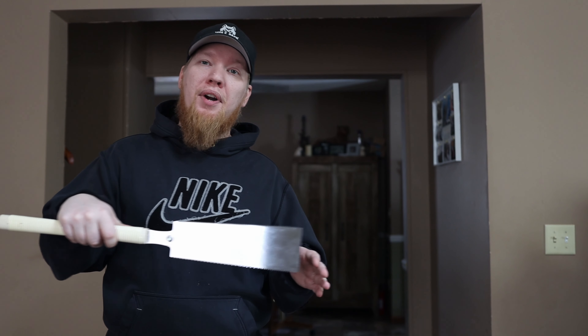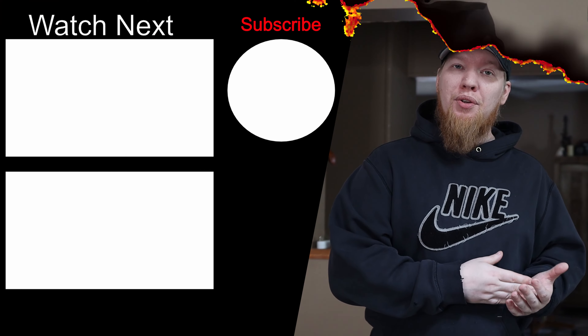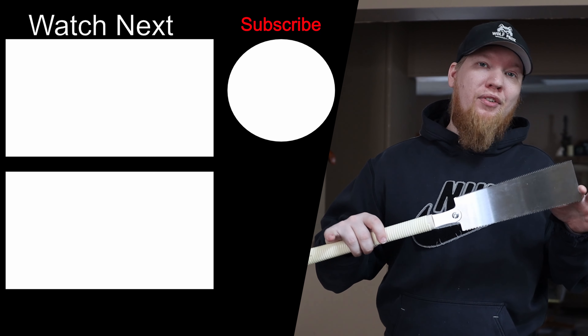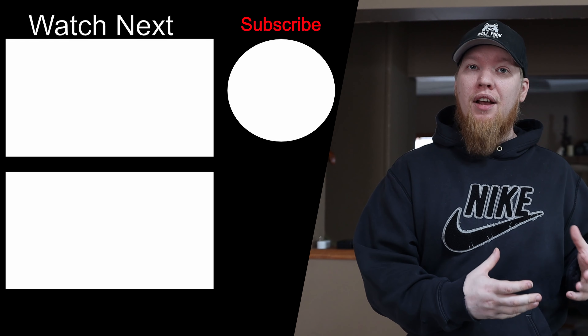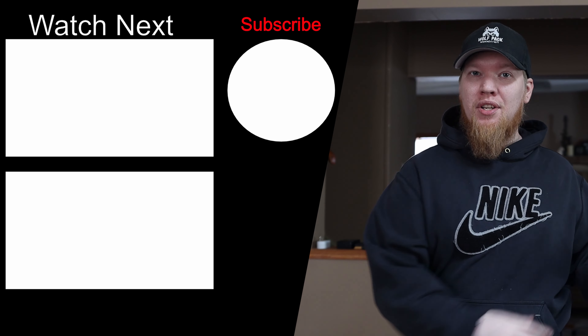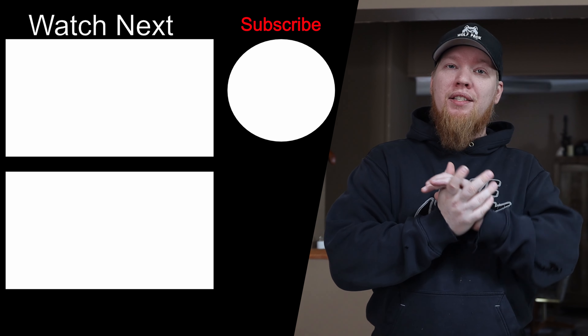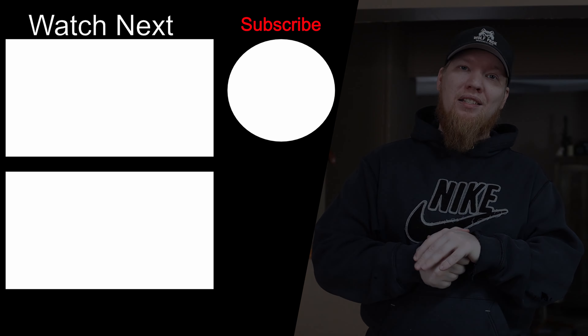In the comment section below, I want to know — did you learn anything? What saw do you currently use, and are you thinking about transferring to a Japanese saw or a Western style saw? Do you need something more robust, or something easier to use? Let me know in the comments — I'm really excited about the conversation this one's going to start, and I can't wait to see you in my next video.